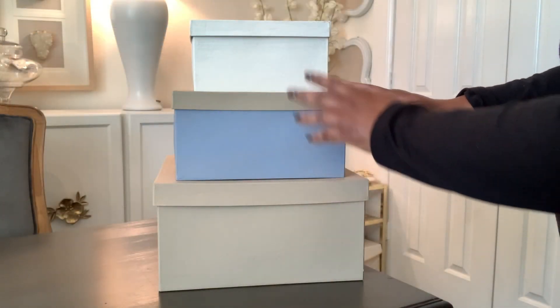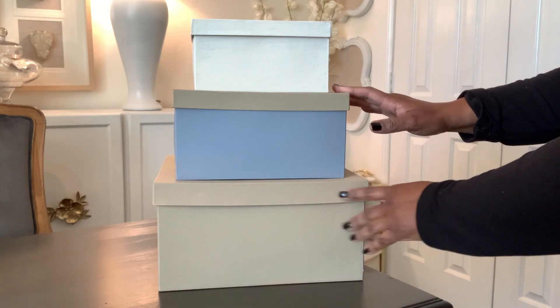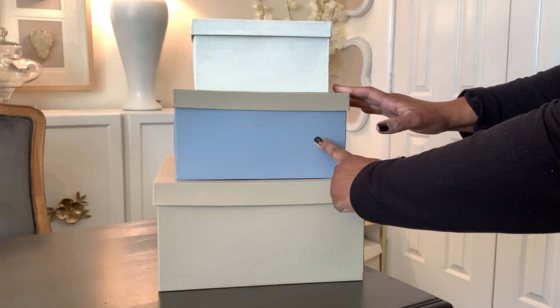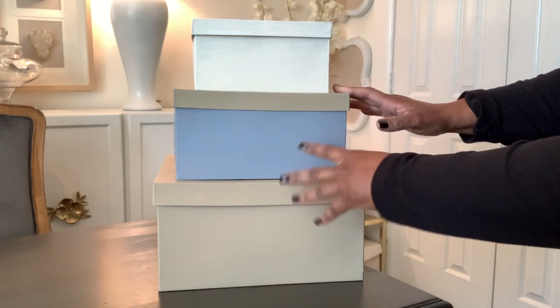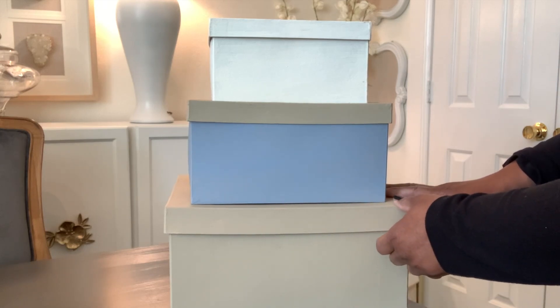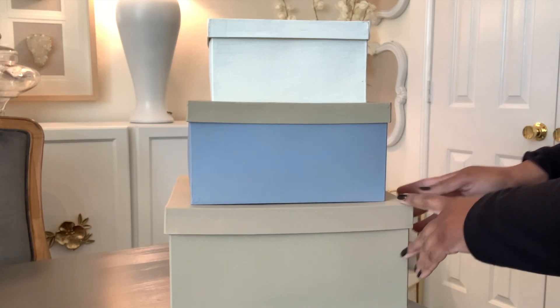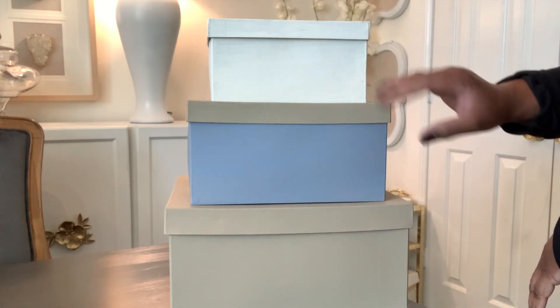Here are the finished boxes — I've completely painted them up. I did this one in one solid color, did this one with the blue, and then did the top just to add a little variation. I really love boxes and things like this for storage. They're just pretty to look at, but they make excellent use as well as function — pretty and practical.